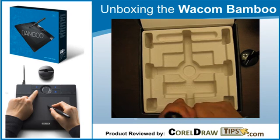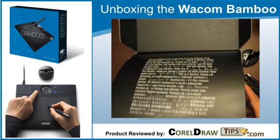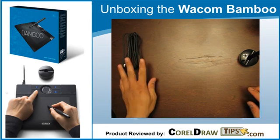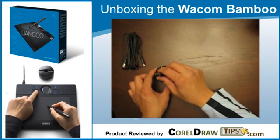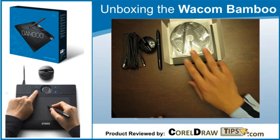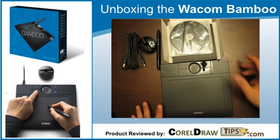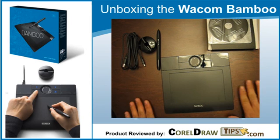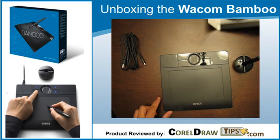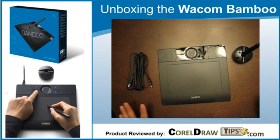So I think that's everything in the box. To summarize, the box includes a USB cable, a pen, a pen holder, the driver CD, and the Wacom Bamboo tablet itself — very nice and very elegant. In my next video I'm going to test the compatibility with Corel Draw. That's it — very nice!